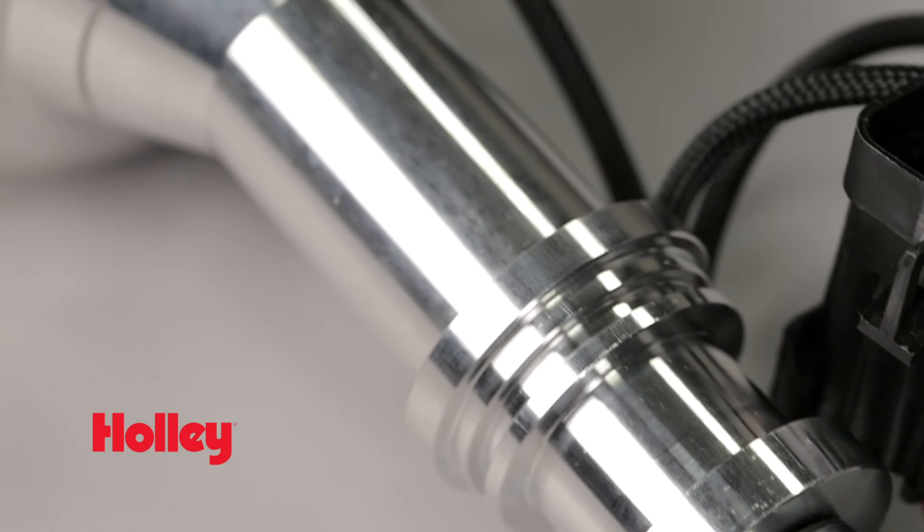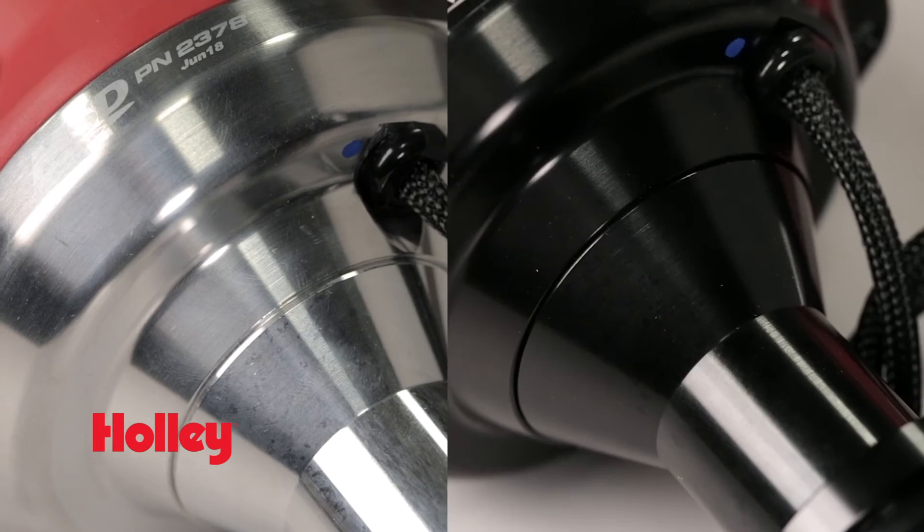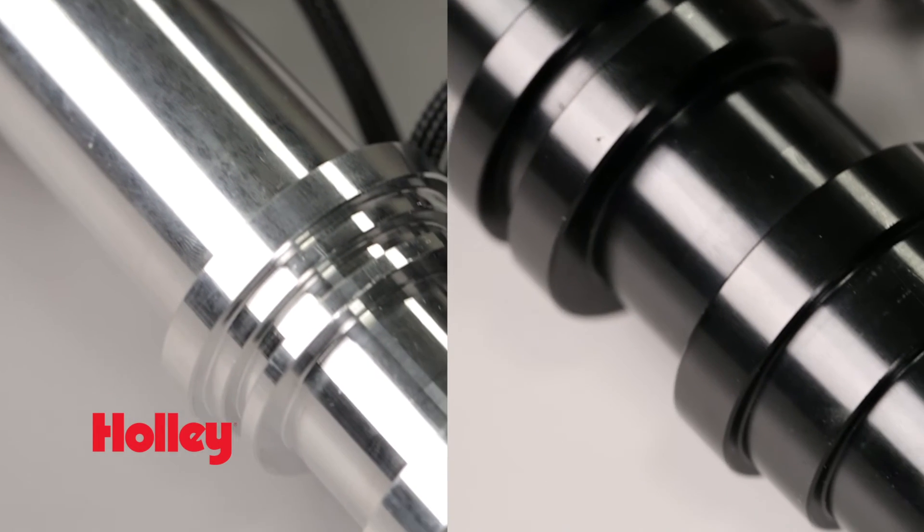Housings are fully CNC machined from billet aluminum so they can take the abuse and look good doing it. Choose your housing in the traditional machine finish or try one of our modern black finishes.